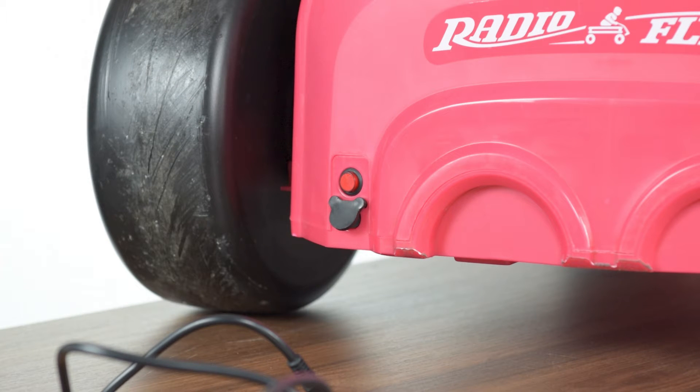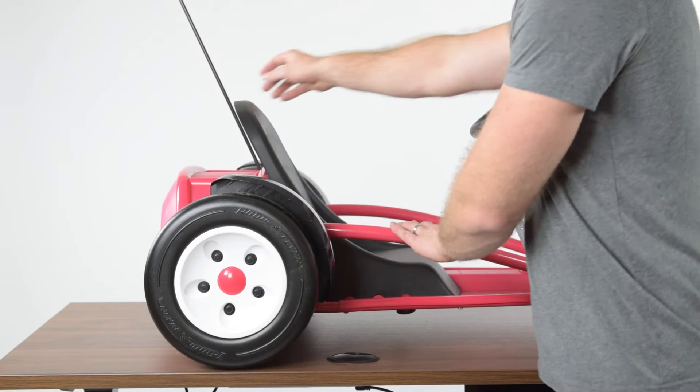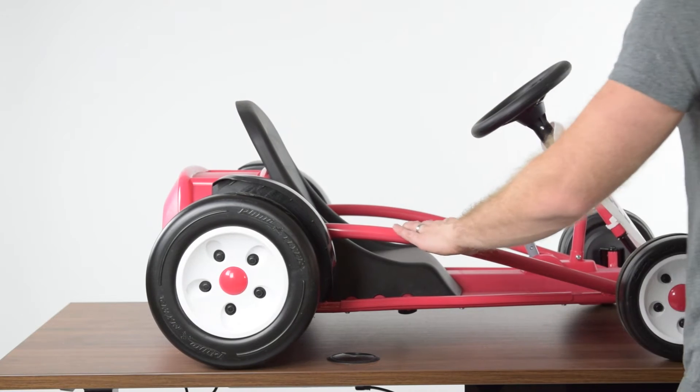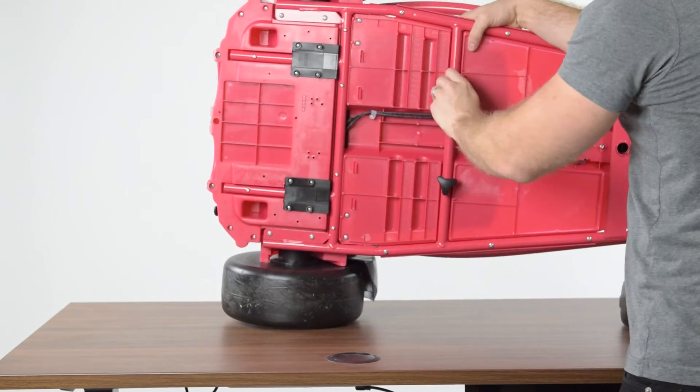We will access the connectors behind the seat, as different connectors will be checked throughout the video. To access the connectors, you will need a Phillips head screwdriver. Remove the flag and seat. The seat can be removed by undoing the seat screws on the underside of the frame.